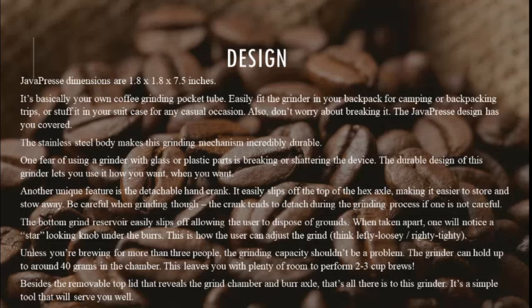The Java Press dimensions are 1.8 x 1.8 x 7.5 inches — basically your own coffee grinding pocket tube. Easily fit the grinder in your backpack for camping or backpacking trips, or stuff it in your suitcase for any casual occasion. Don't worry about breaking it either — the stainless steel body makes this grinding mechanism incredibly durable, unlike grinders with glass or plastic parts. The durable design lets you use it how you want, when you want.